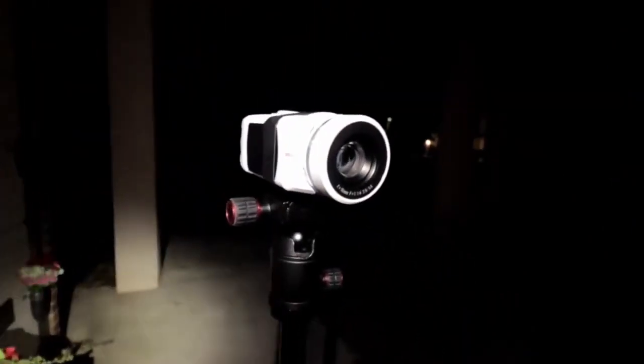Yep, if you look, you could probably see the thing recording.